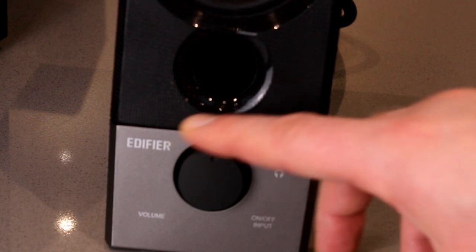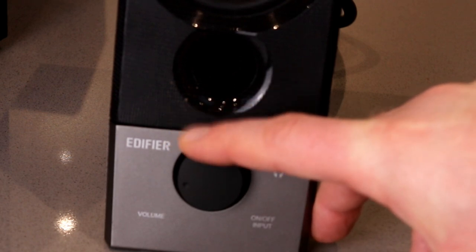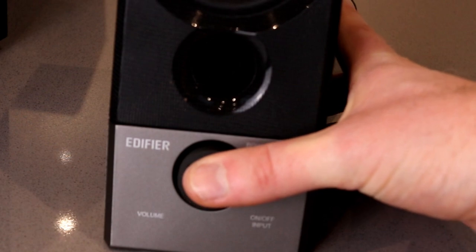The volume dial on the front is also a button, and it's the input selector.